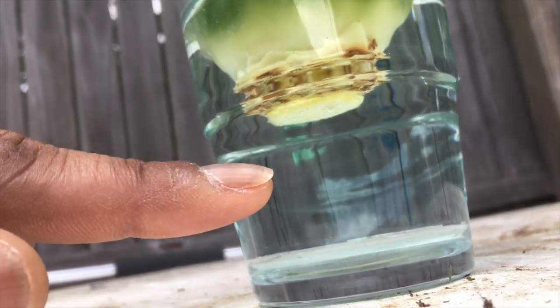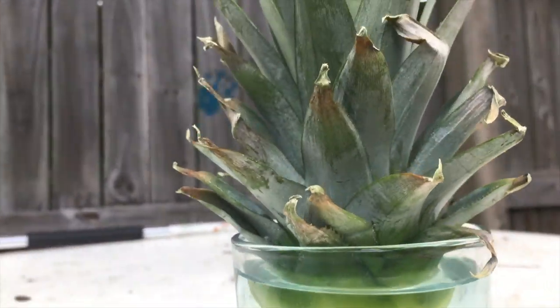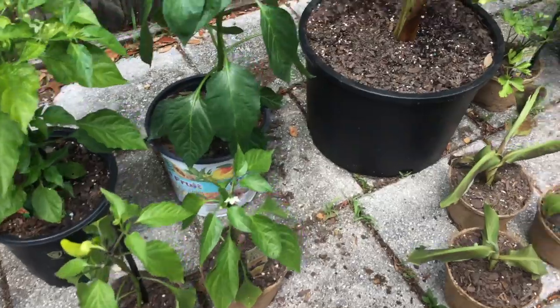Let me see if I can get the focus underneath — some roots under there. Once it starts getting roots, I can plant it in the rest of my garden.